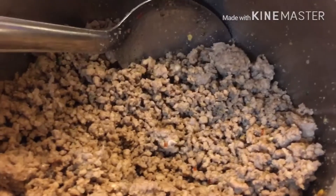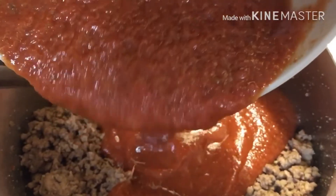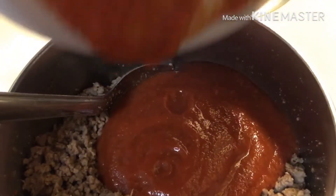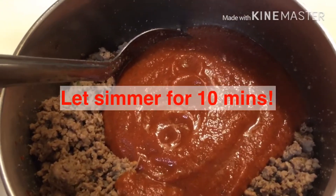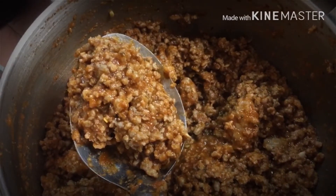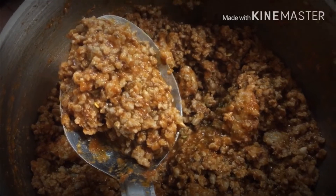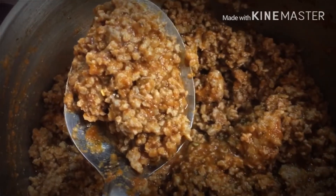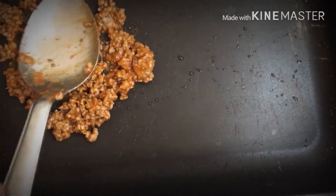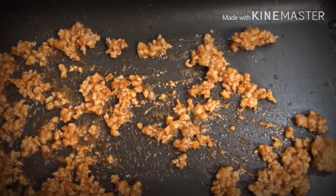Now we're going to add in our sauce. We're going to layer the meat into our pan because we're doing three layers of lasagna, and then layer with the cheese.